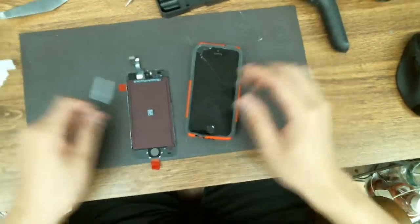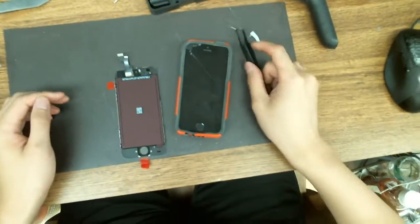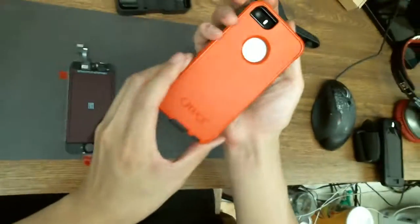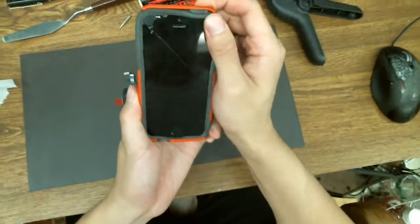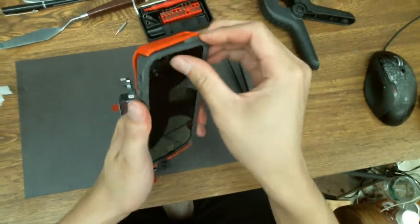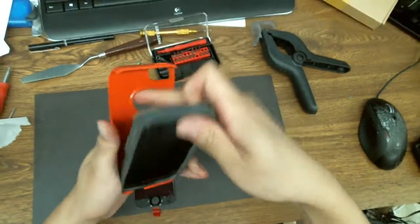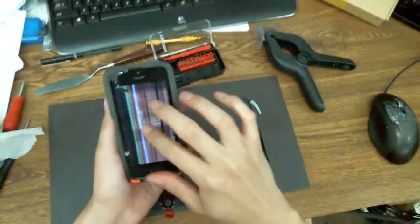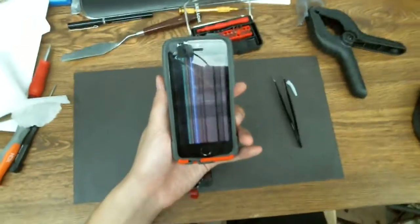So this is the iPhone 5s. You can clearly see the screen is pretty messed up even though it had an auto box. I guess auto box doesn't really protect your phone that well — it really needs a tempered glass, which it didn't have. As you can see, nothing works on this phone — touch screen, nothing.